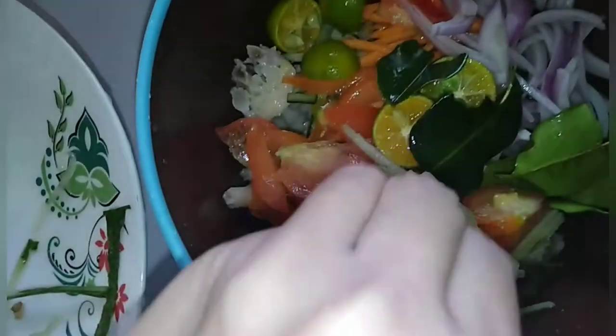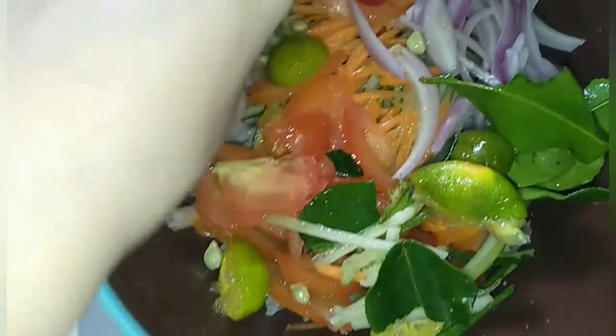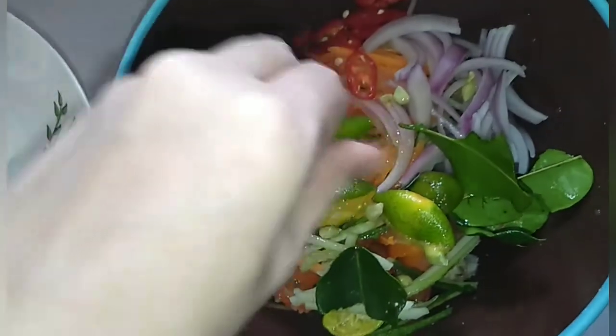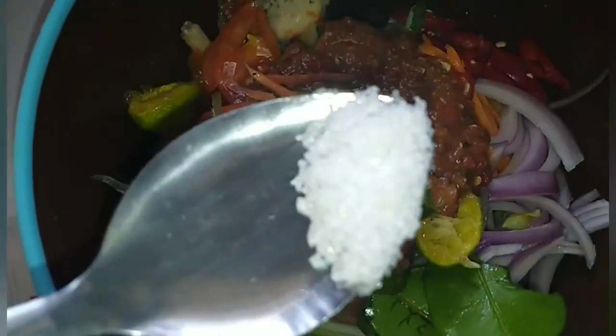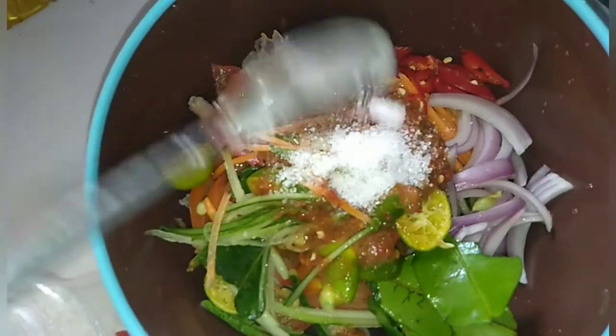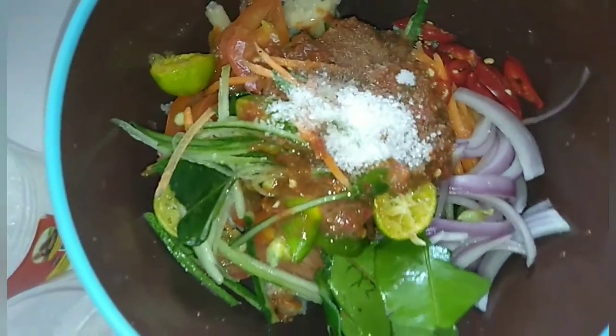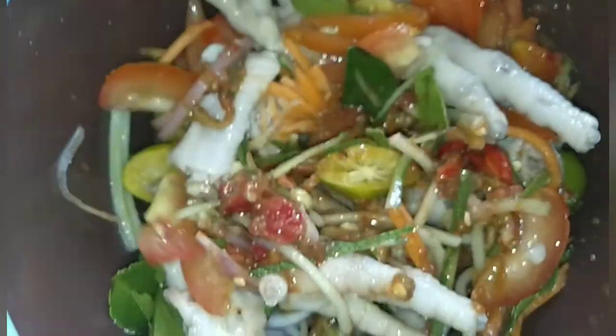Masukkan limau, ni nak kena perutahkan dulu. Lepas tu masukkan garam sedikit, masukkan gula sedikit.